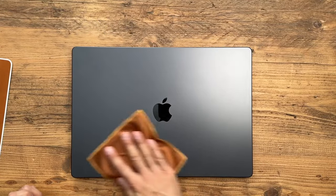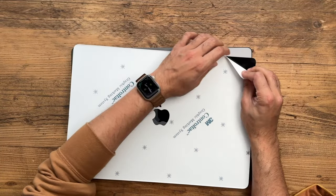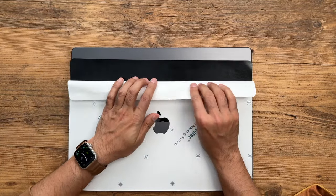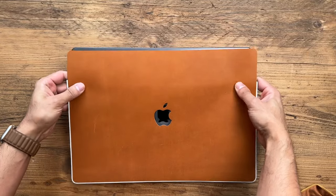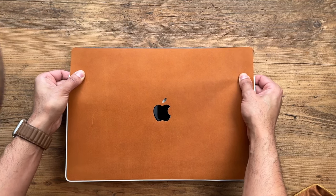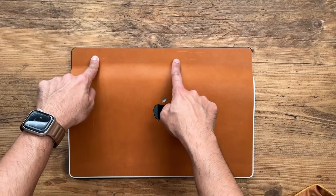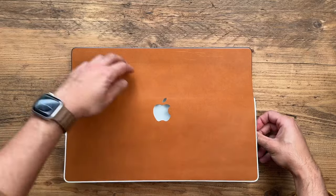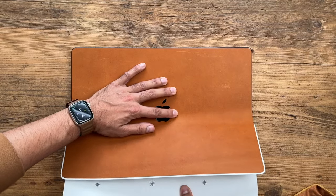It should be a very straightforward process to install. I'd suggest taking off the backing from the top and working your way down. Make sure you leave a tiny border, but if you go wrong you can take it back off again. You can see as I'm pressing it on it does cause a bit of crease and lines on the leather itself if you start pulling back. The Apple logo is perfectly aligned, which is good.